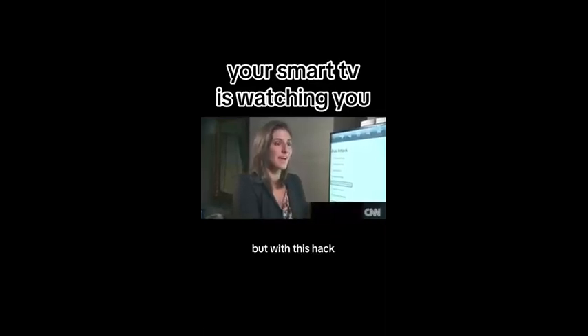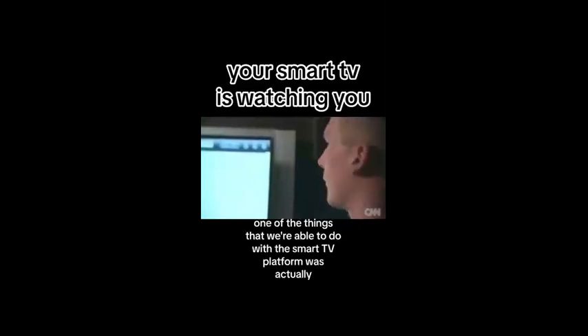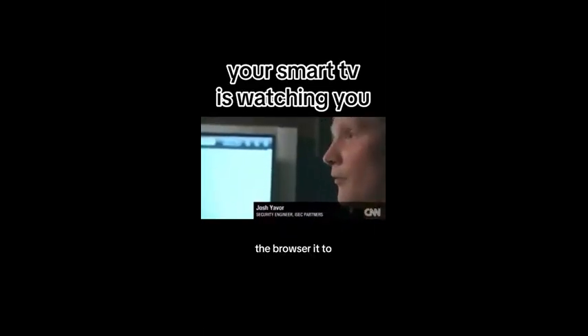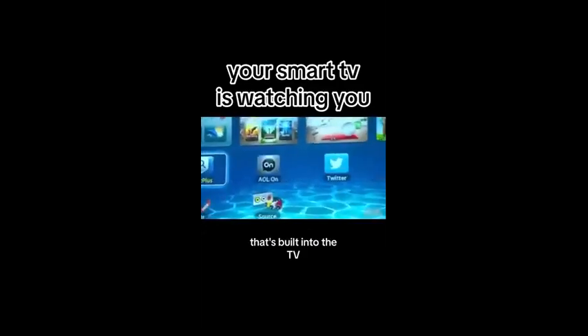You watch your TV, but with this hack, your TV can watch you. So one of the things that we were able to do with the Smart TV platform was actually abuse the browser to the extent that we could actually gain access to the camera that's built into the TV.